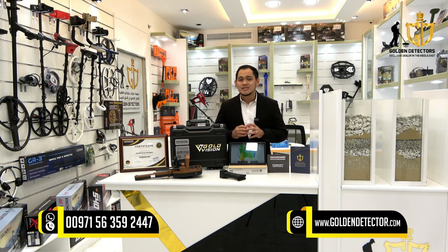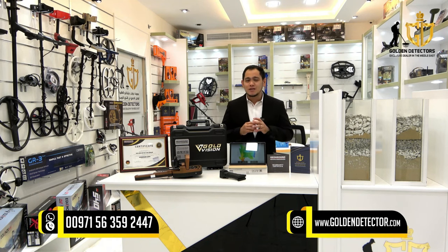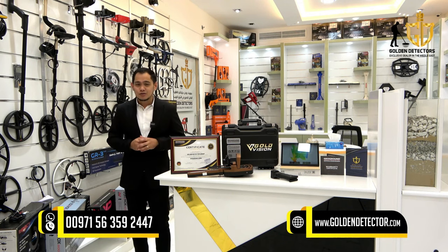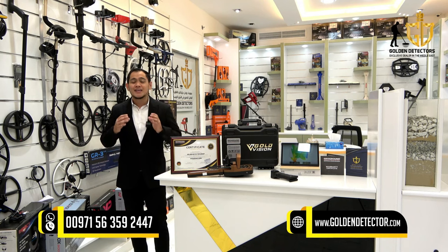The device uses advanced technology to create a 3D image of the ground and identify the location of the treasure. It is useful for gold prospectors and treasure hunters looking to locate gold deposits quickly and accurately. The Gold Vision 3D ground scanner and long range locator is an innovative device that can save time and money for those in the treasure hunting industry.